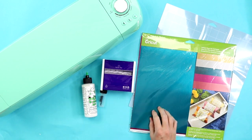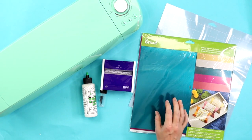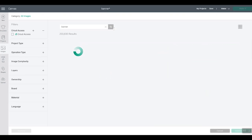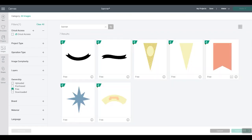Let's head to Design Space and take a look at how to design your banner, and then we'll cut our pieces. Open up Cricut Design Space to start your design. I'm going to use mostly free images and fonts so that anyone can do this. First, open up images and type in 'banner.' Once that opens, head to ownership and check the free box for a few different options. I'm going to use this option for the one I'm going to create.